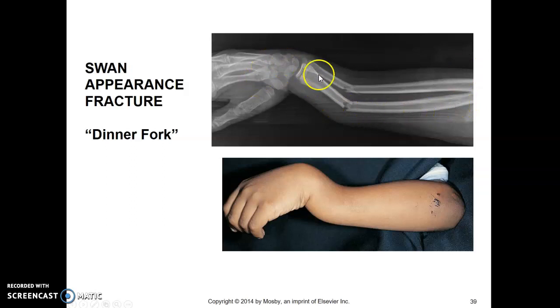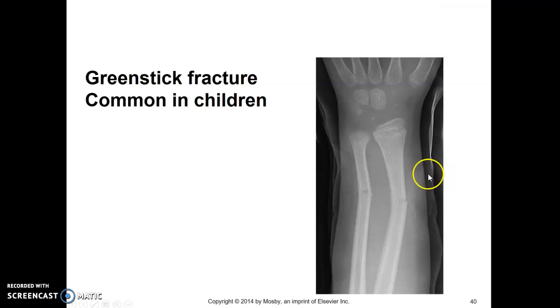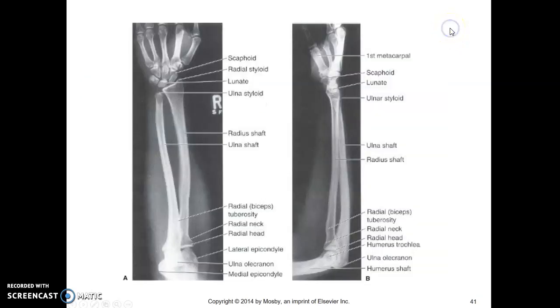We sometimes call this a dinner fork deformity or a swan appearance fracture. This is an obvious deformity, and this type of patient may not be able to rotate into an AP forearm. Greenstick fractures are common in children — they almost look like partial fractures because they're not all the way through. This is because children's bones are so malleable and bendy.